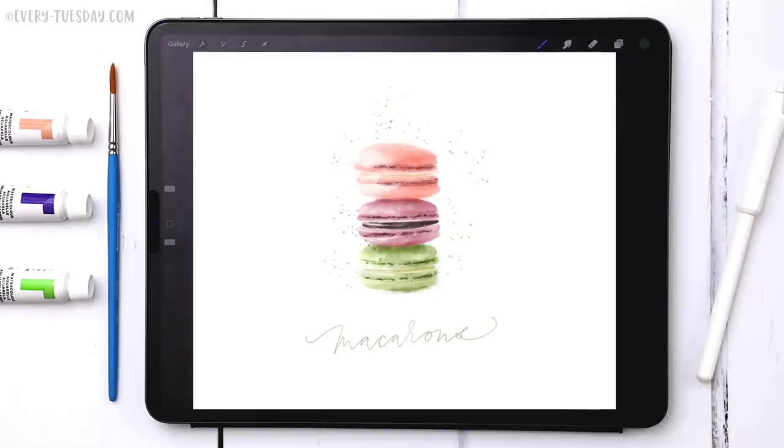Hello and welcome to another Every Tuesday tutorial. This week we're creating watercolor macaroons entirely in Procreate — what you see on screen is exactly what we're creating together. The color palette for this project is entirely free as always. There's a link in the video description so just tap on that and you can download and install it.